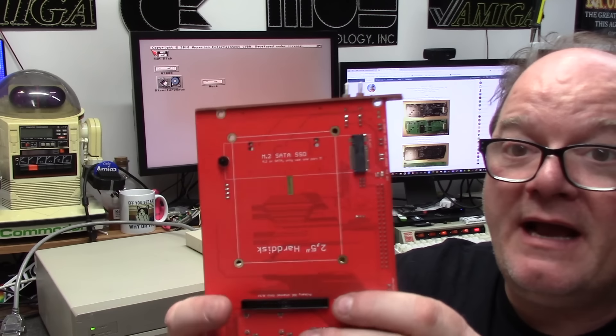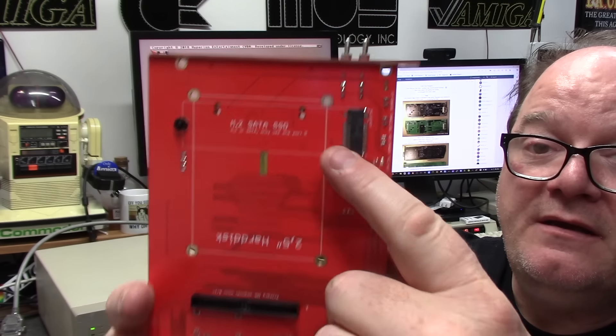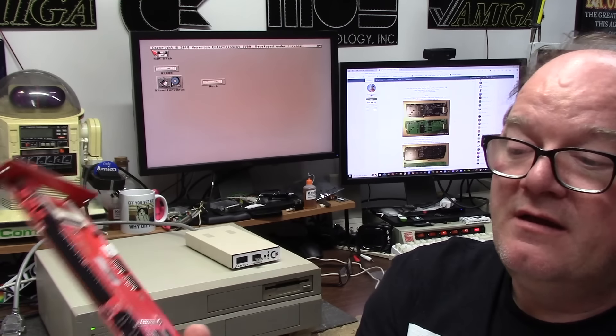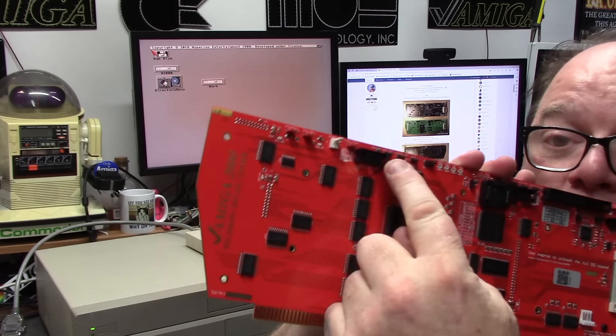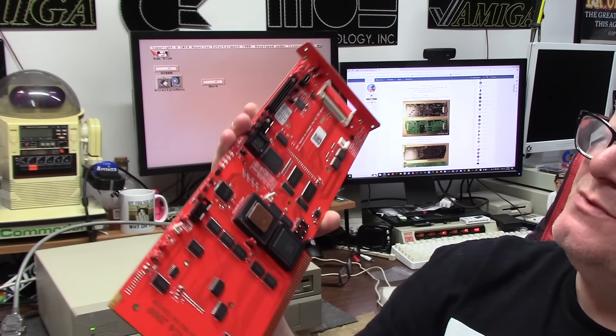Flip her over to the back side — always check out the back side. NVMe or 44-pin IDE. Awesome. 128 megs of RAM on this version — they come in many flavors, but this one is mine.